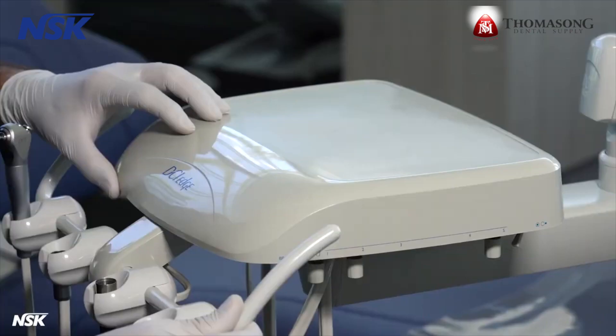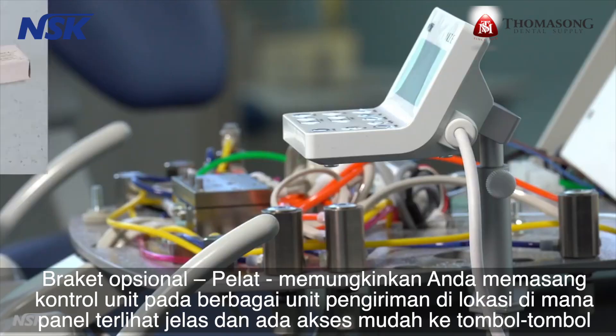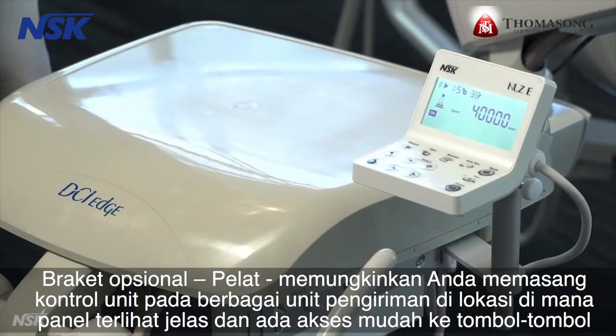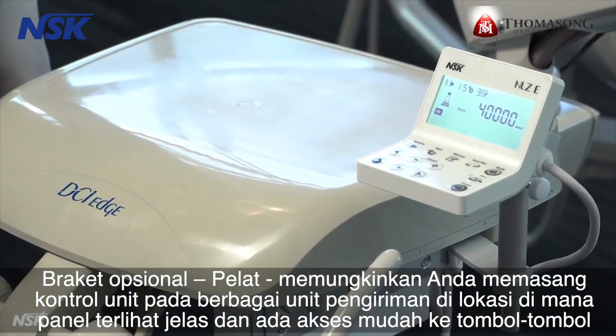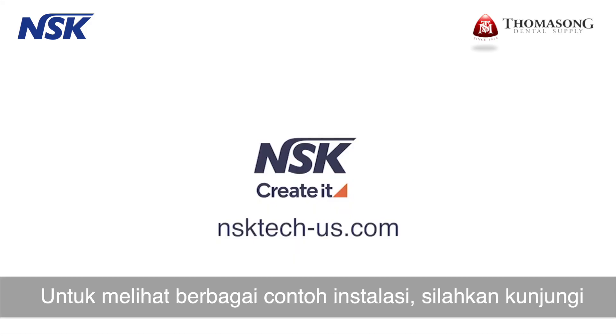The first step is to mount the bracket for the touch panel. Optional brackets — stay and plate — allow you to install the touch panel on a variety of delivery units in a location where the panel is clearly visible and there is easy access to the buttons during procedures. To see a library of different installations, visit nsktech-us.com.